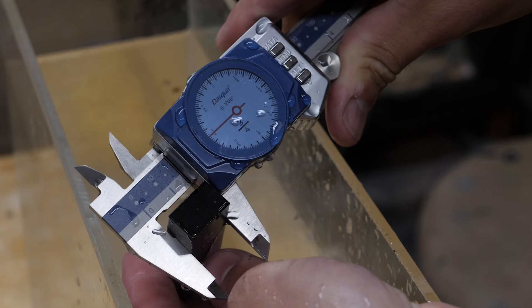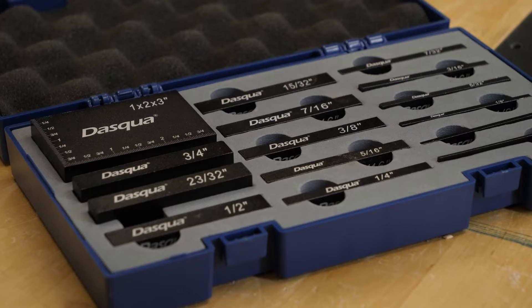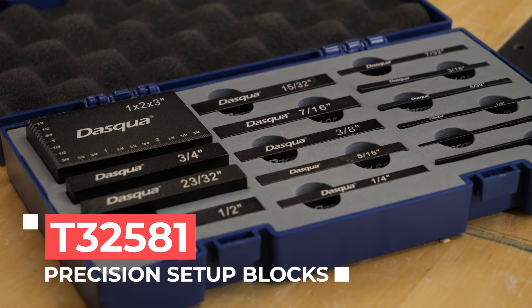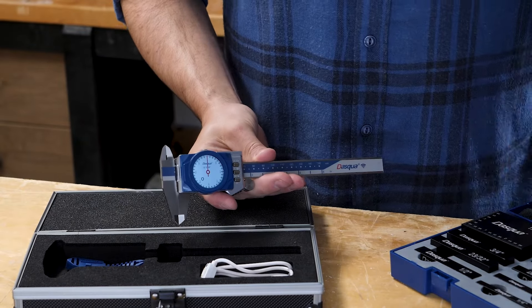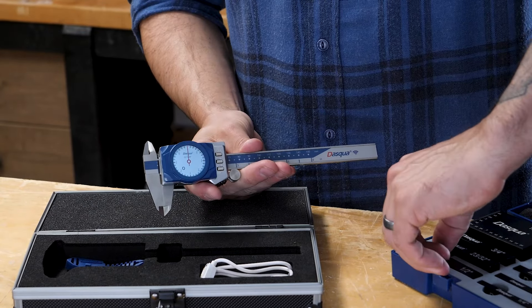We still need to see the proof that these calipers are spot on right out of the box. To do that, and also ensure we have some super tight tolerances on my cabinets, Grizzly also sent along the T32581 precision setup blocks, also by Desqua. Let's do a double whammy and check the accuracy of both the caliper and the block set. This is a half-inch block.